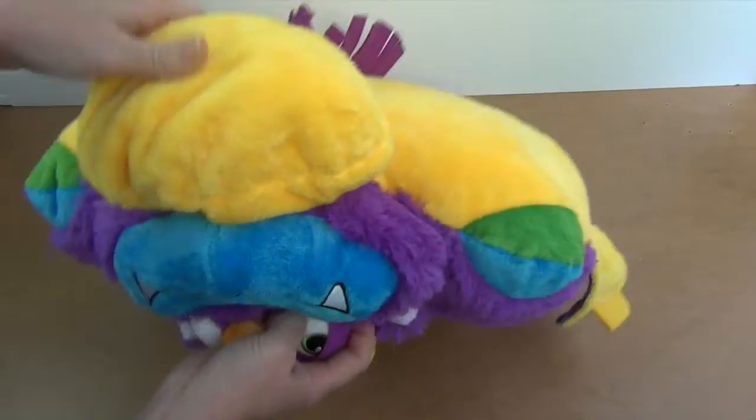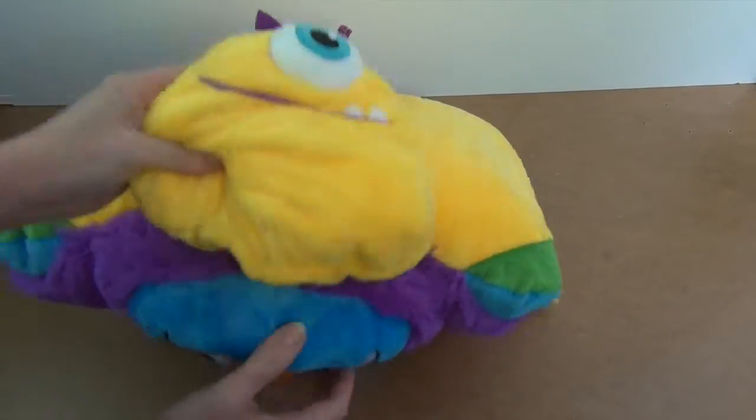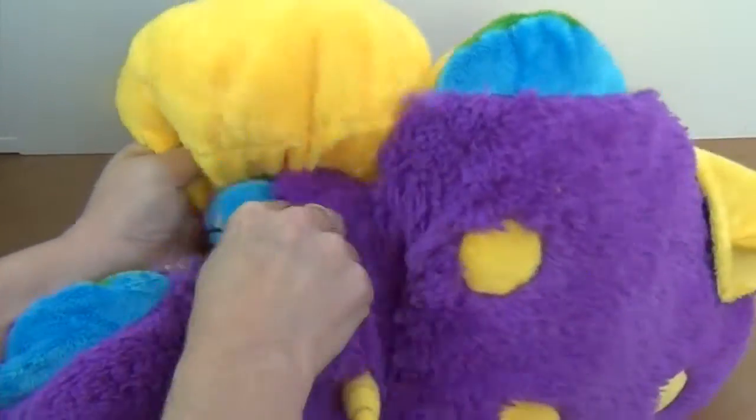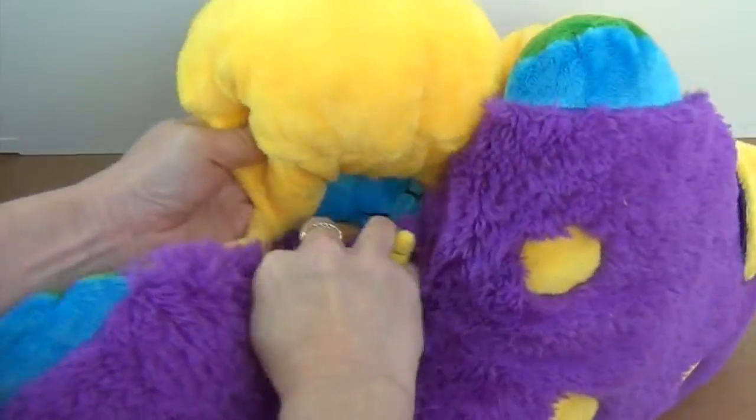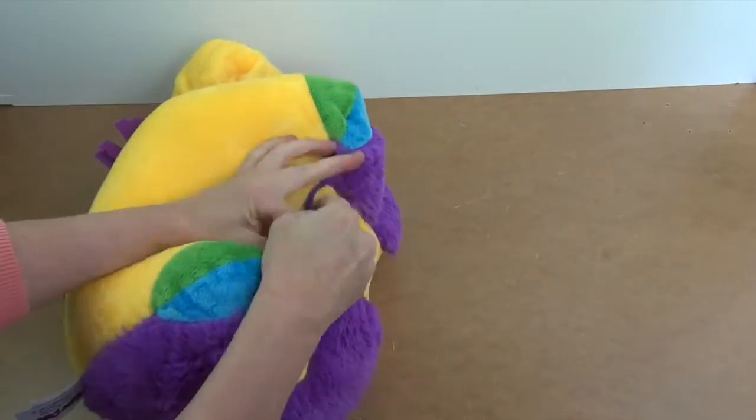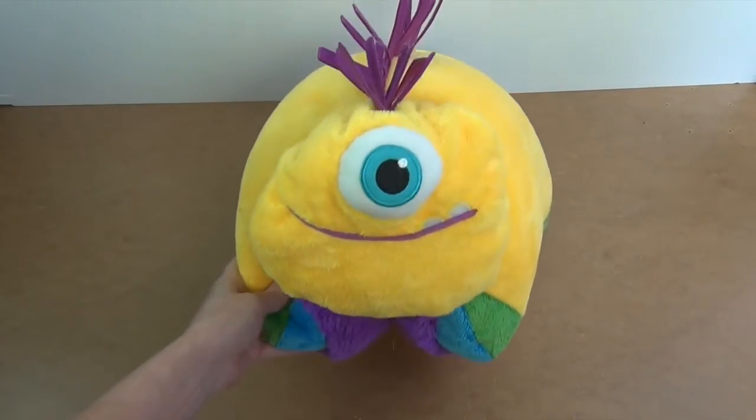What's in here? It's an alien face! Now the trick is to tuck that monster head back in here. There it goes. Now fold him from pillow to pet — now he's your alien friend.